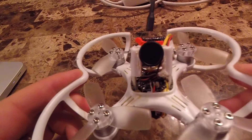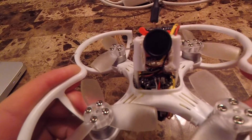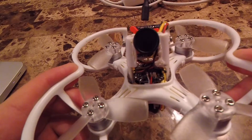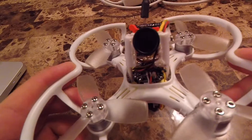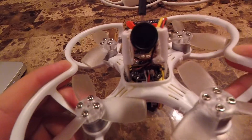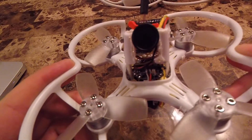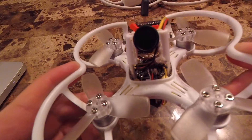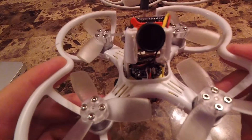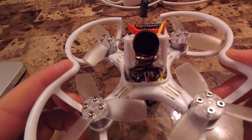You can see I butchered the plastic on this frame trying to get it in. It does not fit normally, so I was cutting and using a soldering iron to melt the plastic — it does not look good. I'll probably 3D print a mount for it at some point. Right now this works great, and it's got two screws on the side so you can actually remove the camera very easily without pulling any other plastic off.